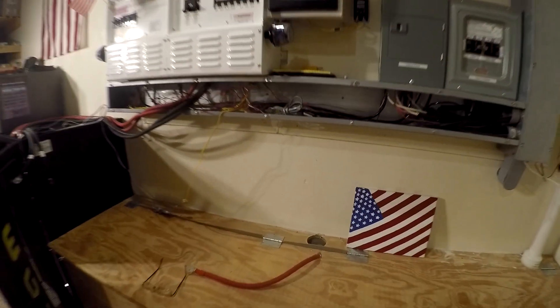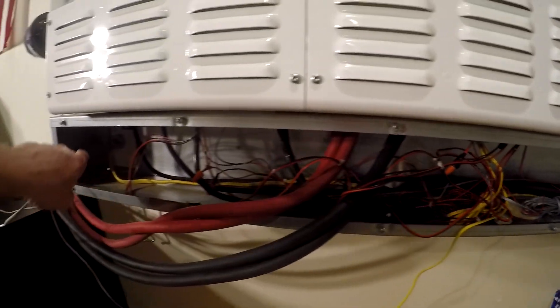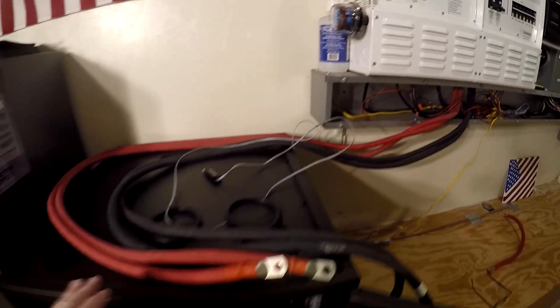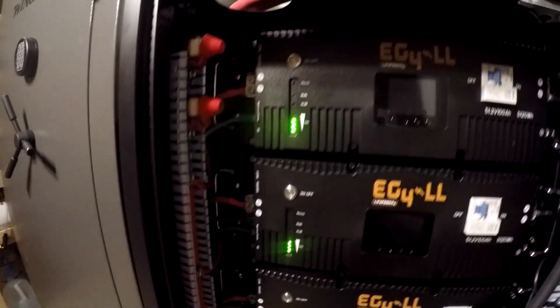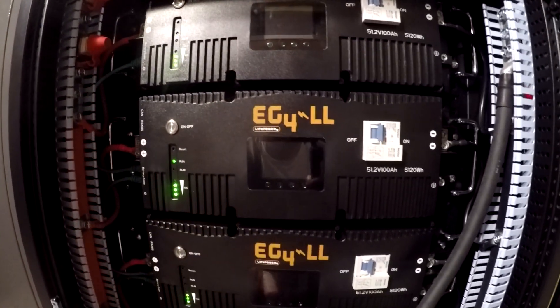I've got the wires all pulled out of there. They come down here — I'm going to have to put a hole through there and then some conduit, and then they'll be plenty long enough. I'll run them over here and hook those up. Right now I am charging this up.